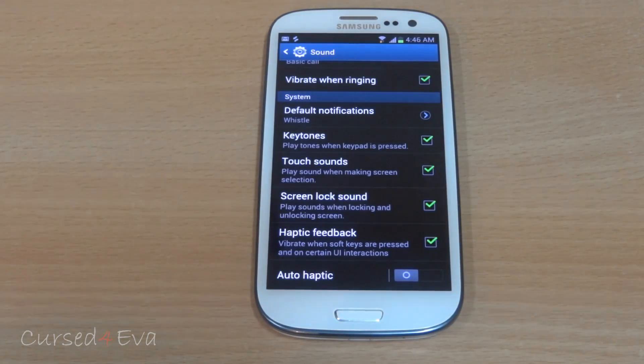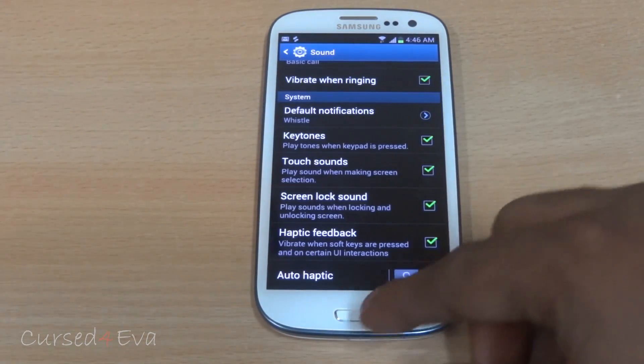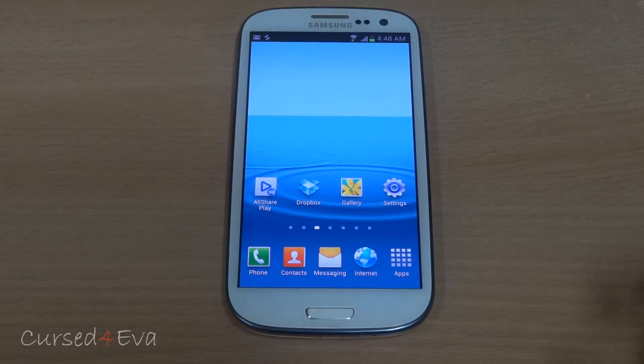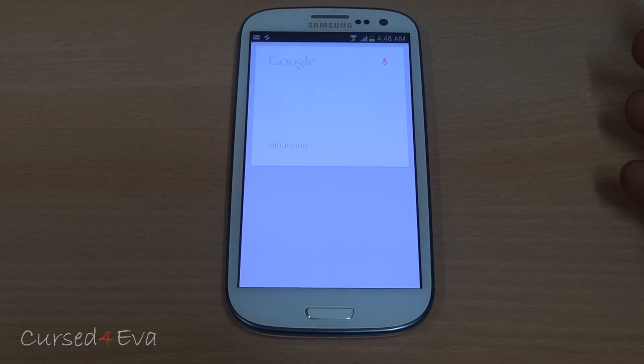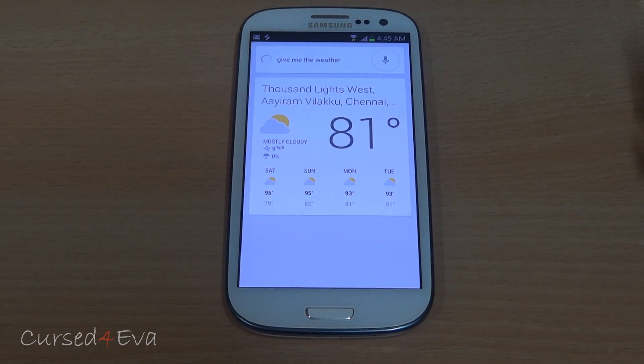However, you do get vibration notifications when you have 'vibrate when ringing' selected — for incoming calls or text messages it does work. Google Now also works fine — no issues. For example, asking it for the weather gives a correct response: 81 degrees and mostly cloudy in Chennai.